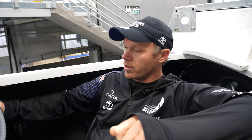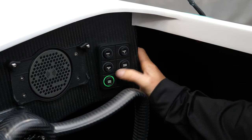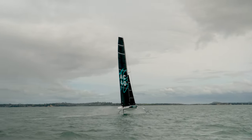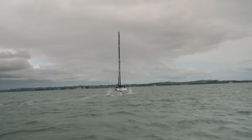The other panel of buttons is all to do with the boards up and down system. You've got a board up button and a board down button, and you can also do a plus and minus on the cant system. Effectively from this seat here you can do all the functions you need for flying the boat.